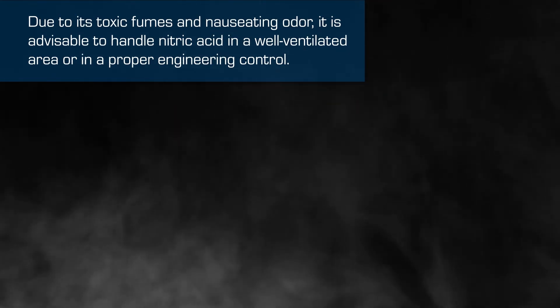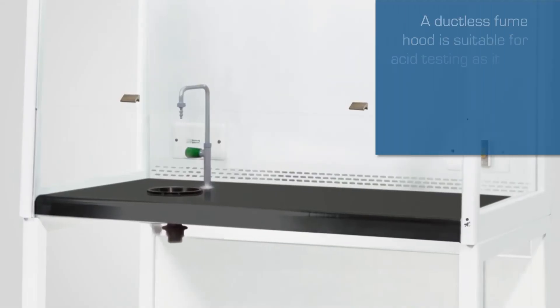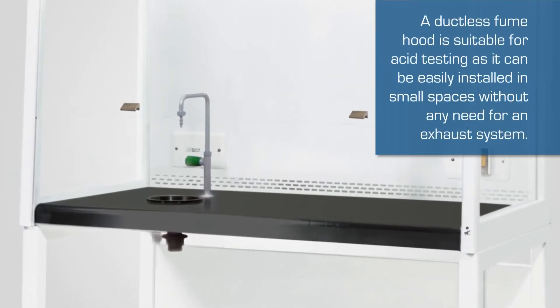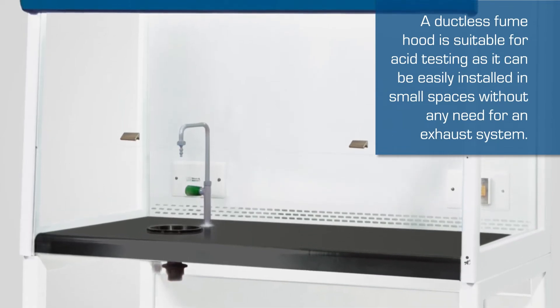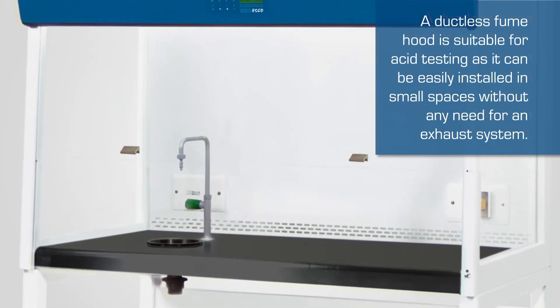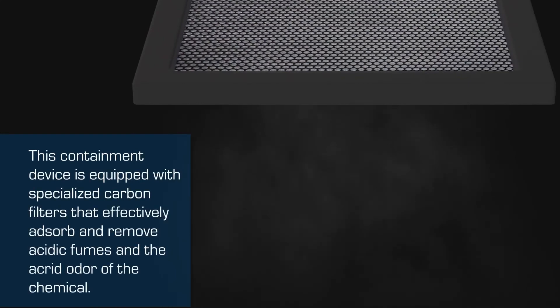A ductless fume hood is suitable for acid testing as it can be easily installed in small spaces without any need for an exhaust system. This containment device is equipped with specialized carbon filters.